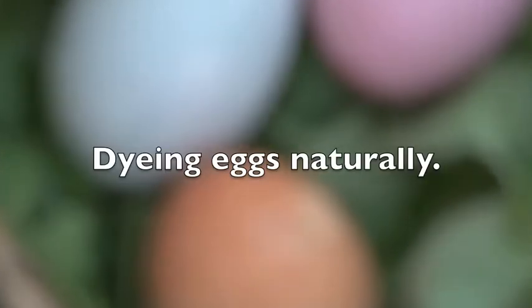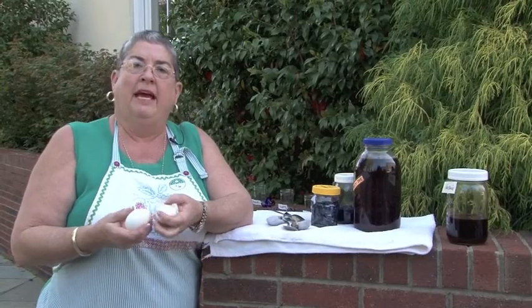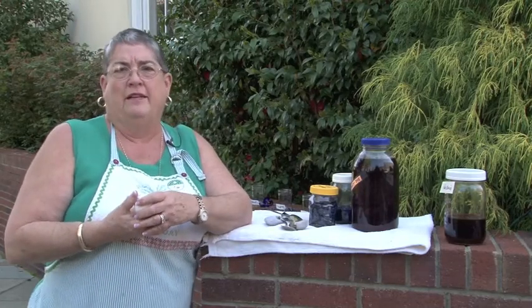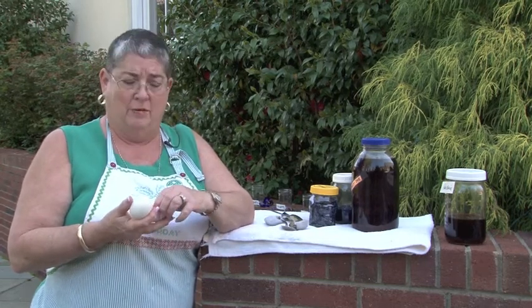That pansy one is not as dark as I would like. I'm Kay Hurst of the Rowan Museum, and today we're going to dye some eggs using natural dyes the old fashioned way — the way citizens here in Rowan County would have done it back in the 18th century, back in the 1700s. Yes, they celebrated Easter.